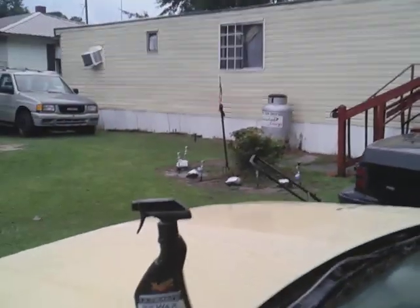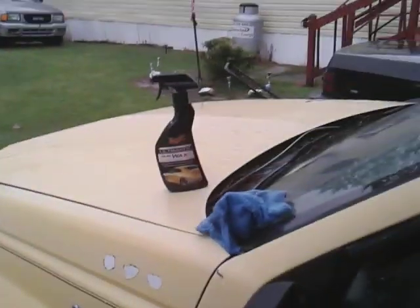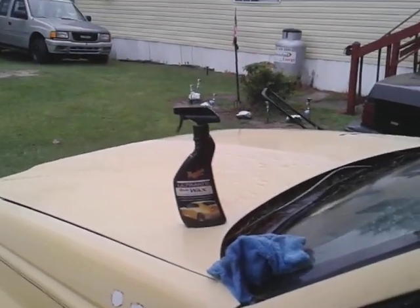Welcome back to the channel, y'all. In this video, as I promised, I told you guys I would come back. We're going to see how good this Meguiar's Ultimate Quick Wax, old school version, is — how much pop it puts on a yellow paint hood area here as a drying aid.